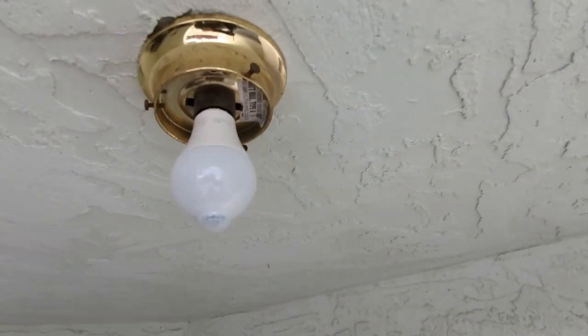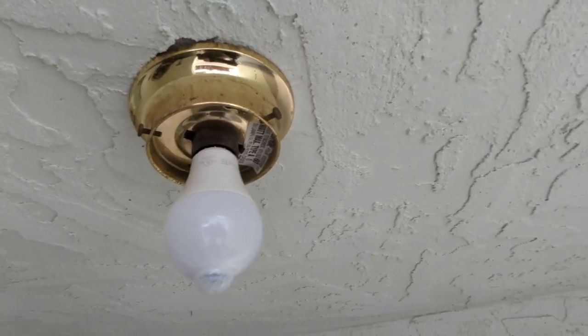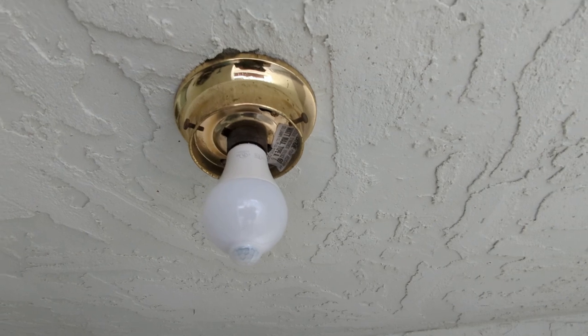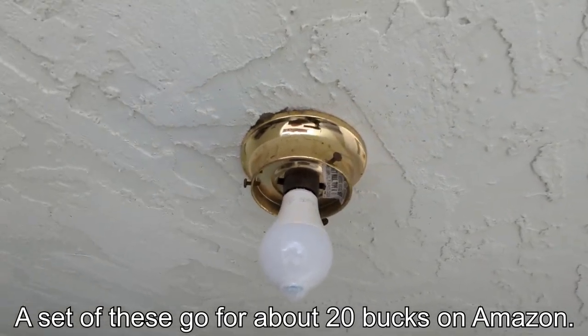We picked this up on Amazon and it's just a normal bulb with a little sensor on the bottom that will detect motion. So you can just leave the light switch on and when it detects it's dark and there's motion it will automatically turn on.